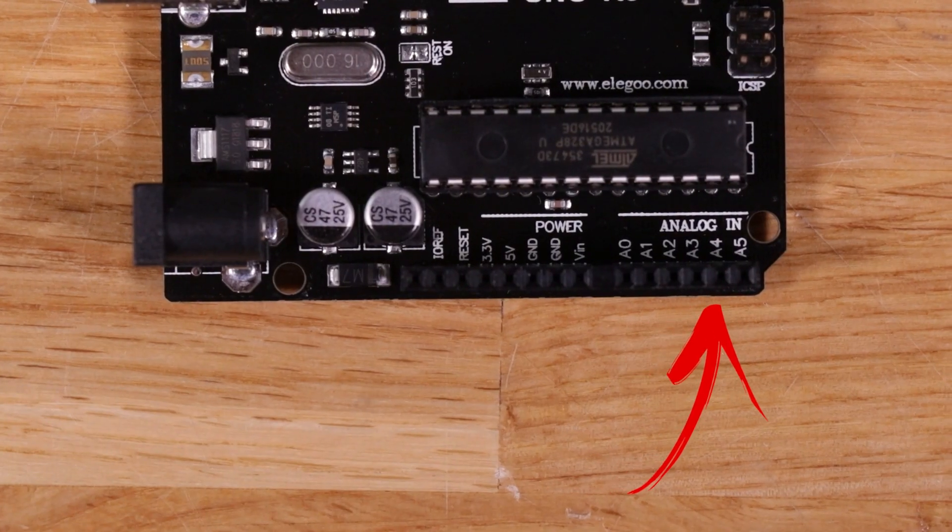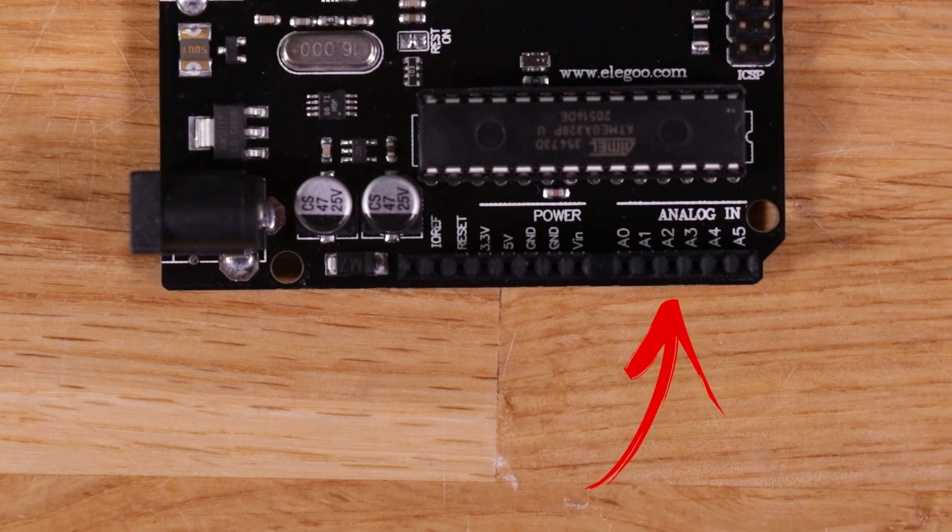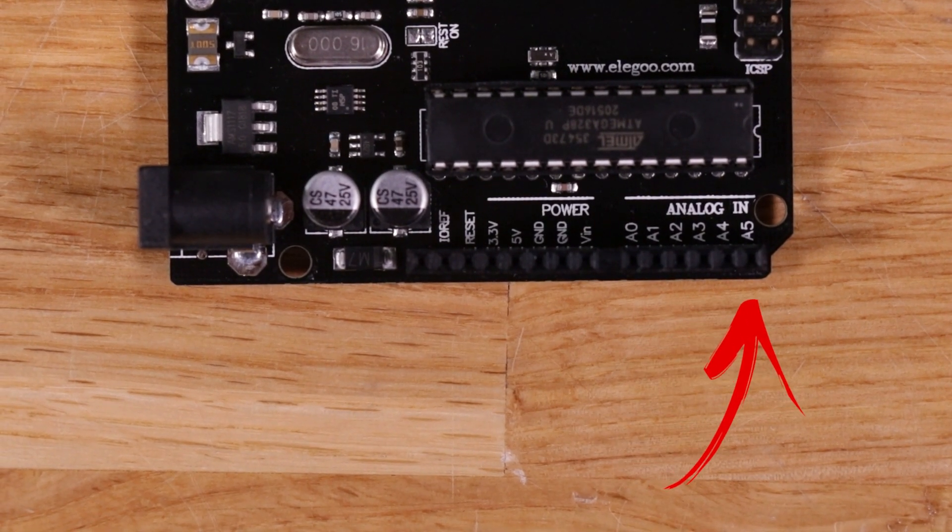The last header here has six pins — those are the analog input pins, labeled with A values. They're really good for reading analog signals. For example, if you hook a potentiometer up to one of those pins, you'll be able to get a value like a number between zero and 1000, and as you turn the potentiometer, that number changes from zero to a thousand. That's what the analog input pins do.